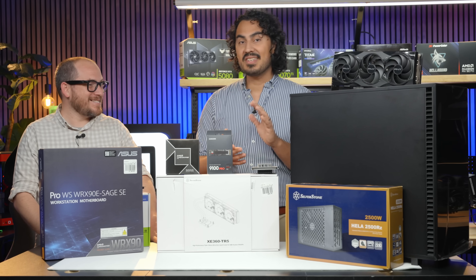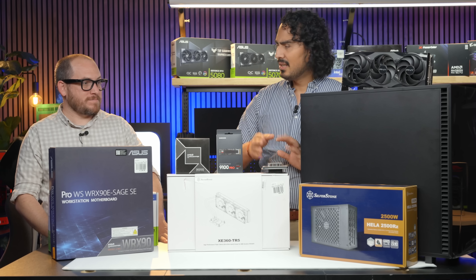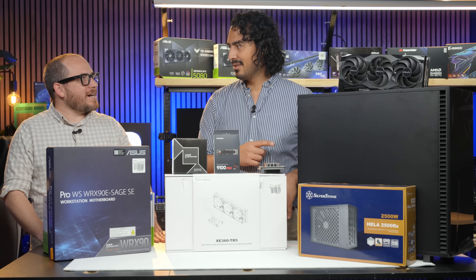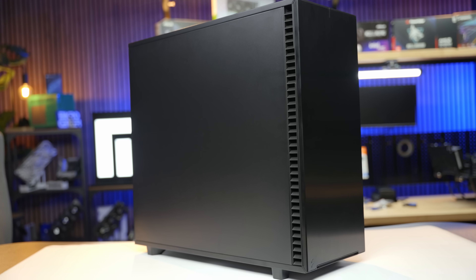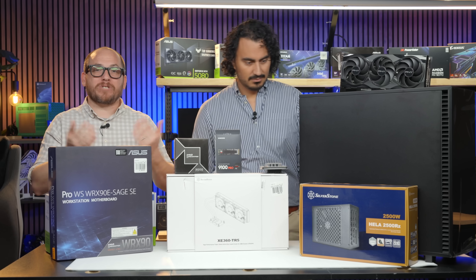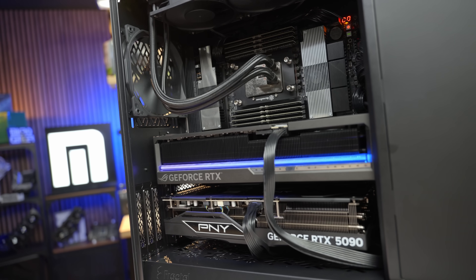Speaking of fast SSDs, we paired this off with the Samsung 9100 Pro — definitely one of the fastest SSDs at Micro Center. Gen 5, one terabyte — enough to get started. This case is going to have a lot of spinning drives one day. We went with the Fractal Define 7 XL, one of my favorite cases for home server use — insulated in the front for low noise but still good airflow.